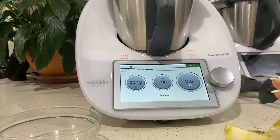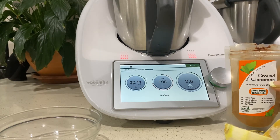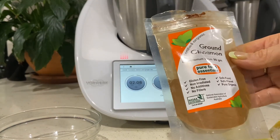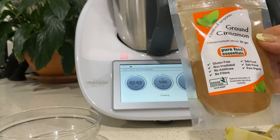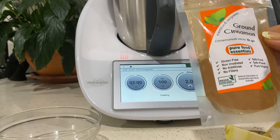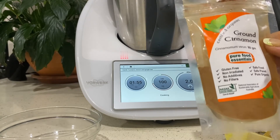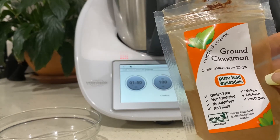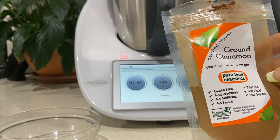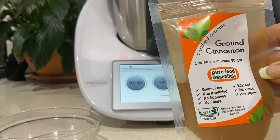We need the lemon, the ginger, a litre of water, and a little bit of cinnamon going in next. I love buying organic spices - anything from the supermarket has generally been irradiated to clear customs, and in doing that they also kill off the goodness in it. I love to get organic where possible; Pure Food Essentials is a good brand. I've been going through turmeric and cinnamon by the bucket load.